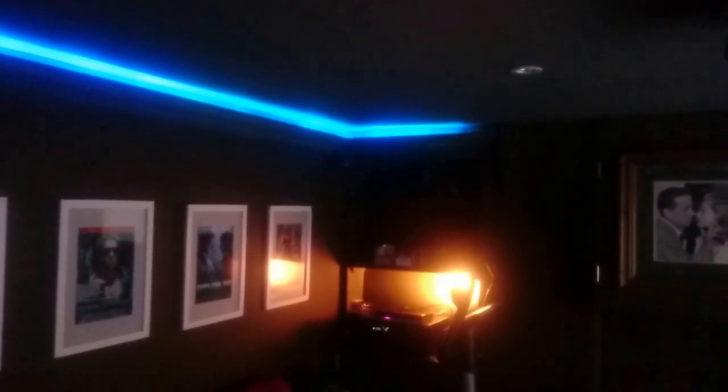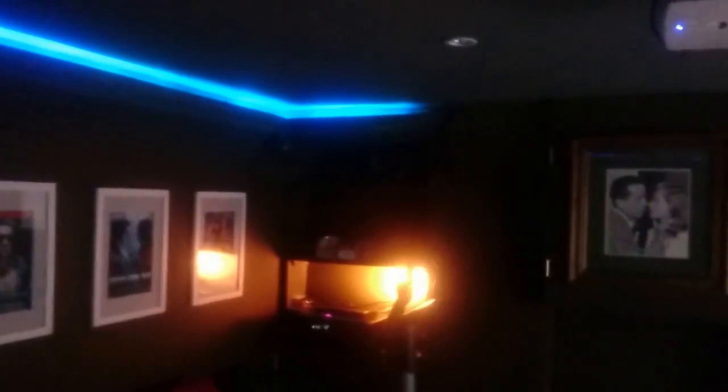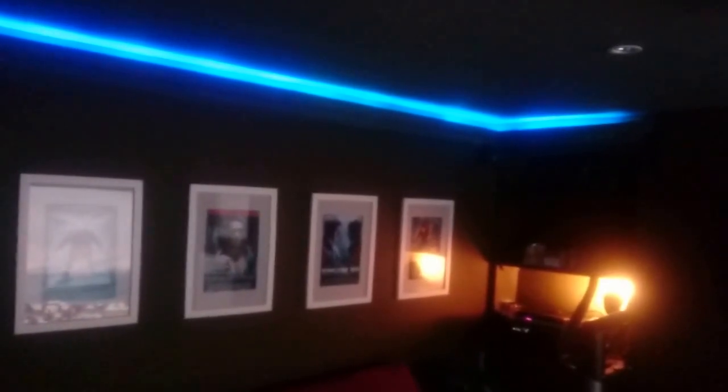The LEDs themselves did actually break a few times. The ones I bought aren't the most reliable, but I found that out before I installed them and the eBay seller was really helpful — they just sent a load more, I think they sent me like seven more boxes, because they know there's a quality problem. But it still works out really inexpensive.